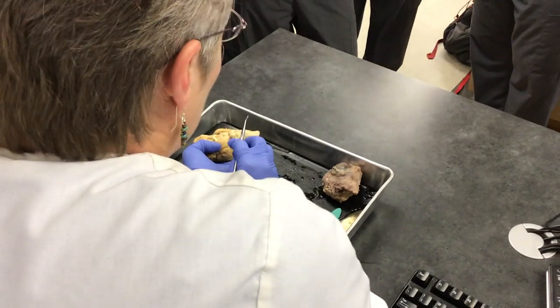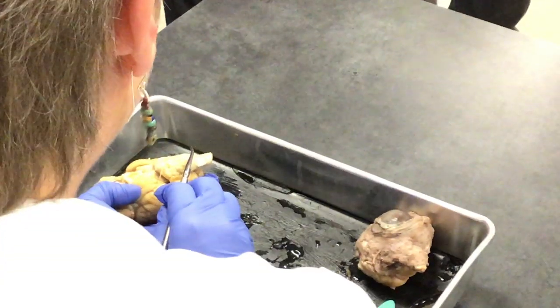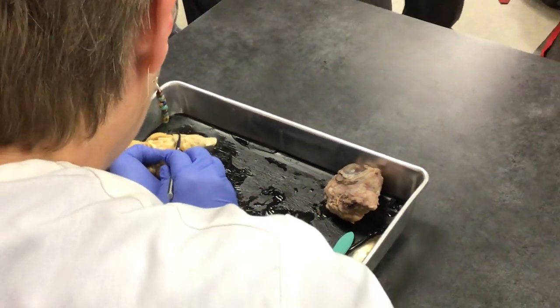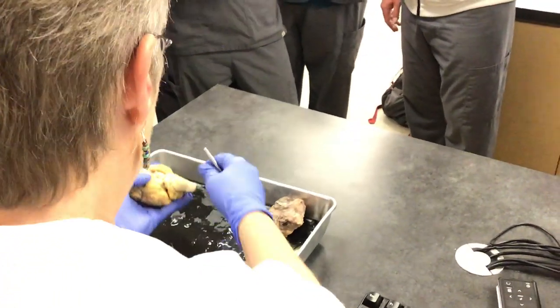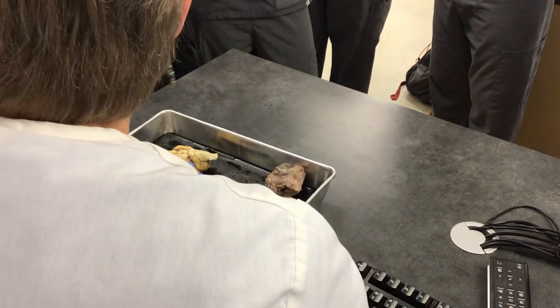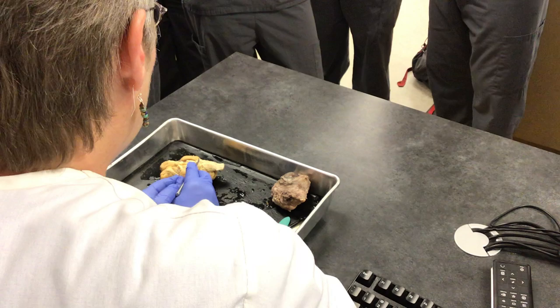This is the brainstem. What do you think this is? It starts with an N — the medulla oblongata. And what do you think this would be? It starts with a P — the pons. If you get confused on the test, just remember N comes before P, so this is going to be the medulla oblongata, and this is going to be the pons.